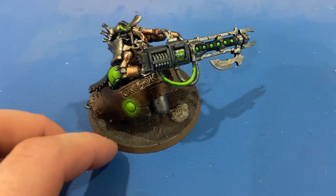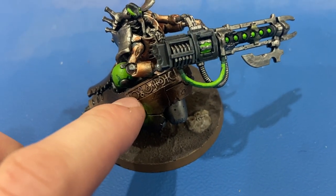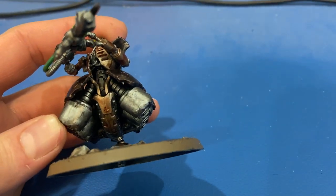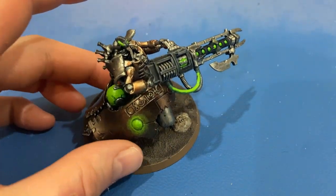We painted those panels in Warplock Bronze, and then the raised lettering there gets just a highlight — kind of a dry brush of Runelord Brass to make that pop. Same kind of color palette under the undercarriage here, with Lead Belcher and the brass and everything like that.